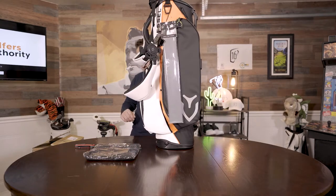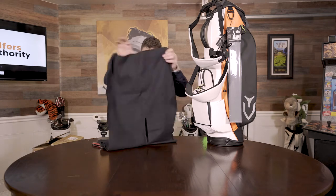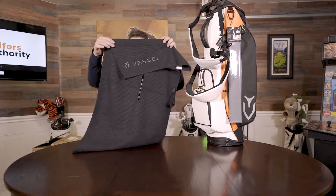This is the Player 3 stand bag. Let's take a look at it first. I mean, it came with a towel — I've never got a Vessel towel before. That's nice, it's a big towel. This is a caddy towel in black, Vessel embroidered, very classy looking.